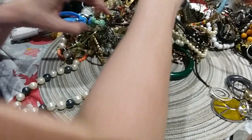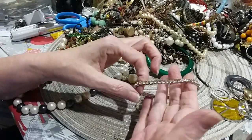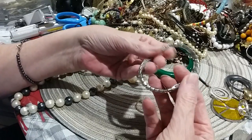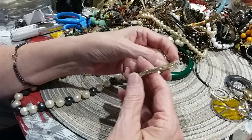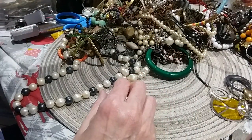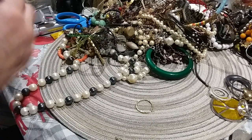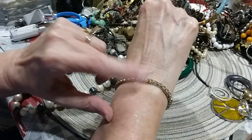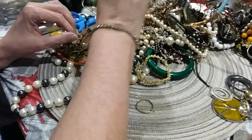Here is a stretchy bracelet with rhinestones and silver tone backing. They're all there. Get me some little bling going.